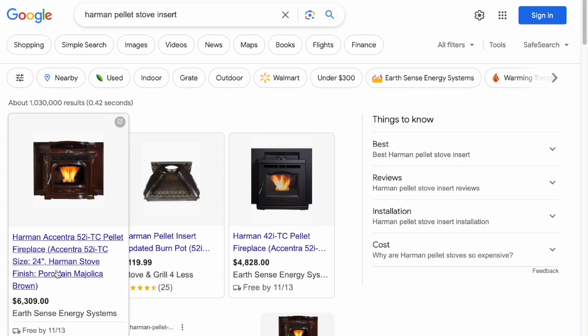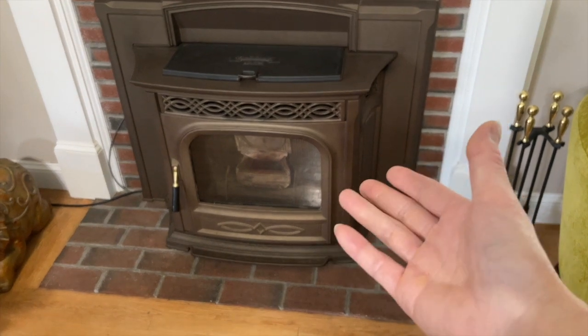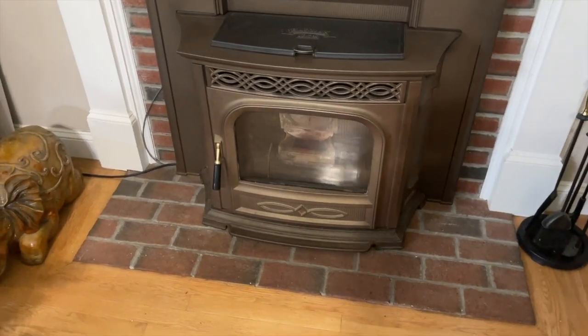This is kind of old — this house was built in 2006, and the insert was probably put in a couple years later, so it's been a while. It's not the fancy ones; this is all knobs and stuff, not digital like the new Harman ones. These are all turnkey-style type of deal.